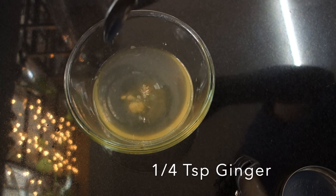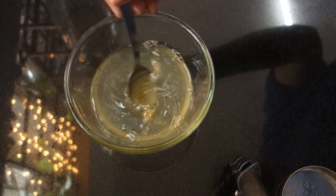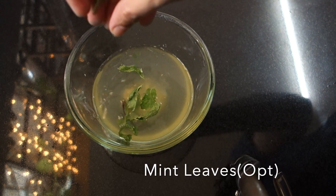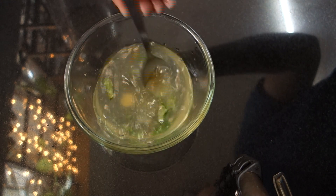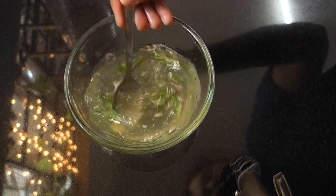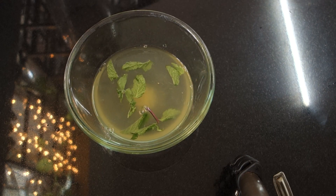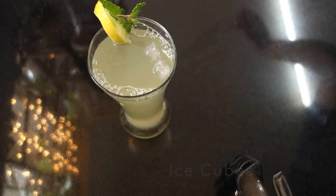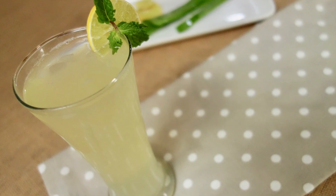Add a teaspoon. You can even grind it. Make it a nice mix. You can add the juice for it. Thank you so much for watching this recipe for the aloe vera juice.